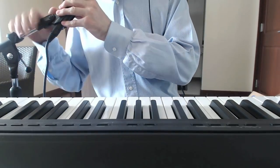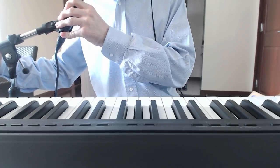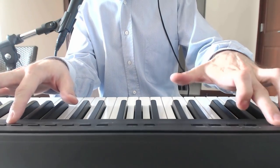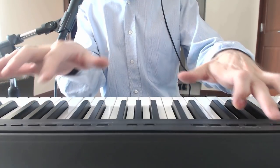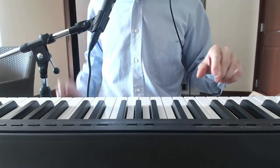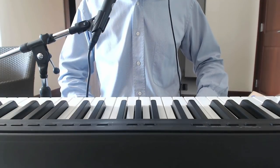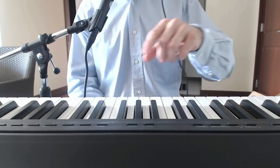All right, so this was the grand piano voice. Now I will play the demo voices — I don't have to play now. Let's hear the strings, for example, then the wood bass, and the famous jazz organ.